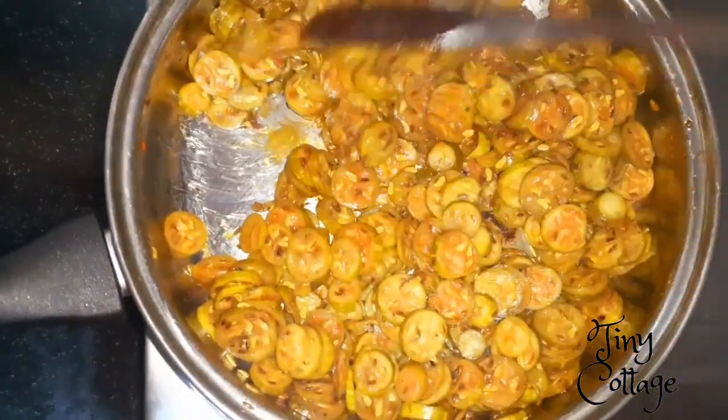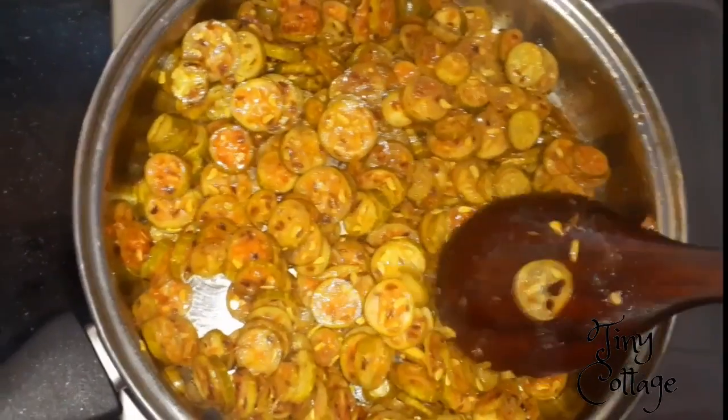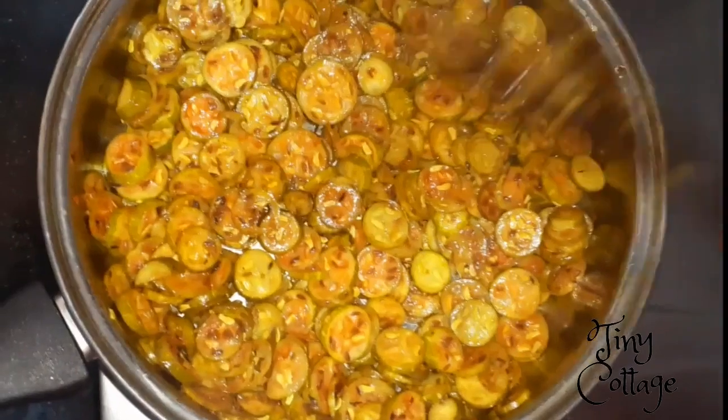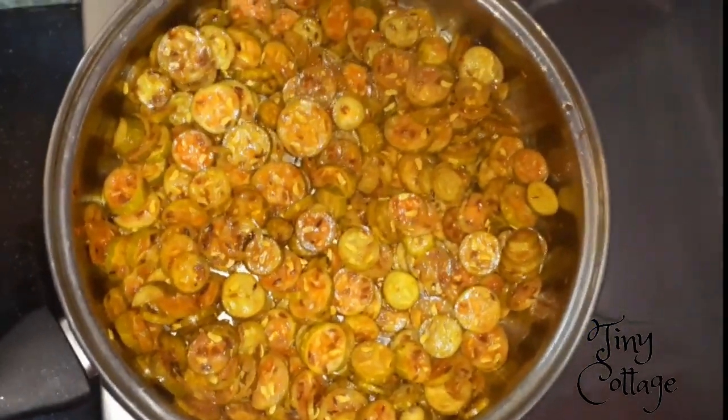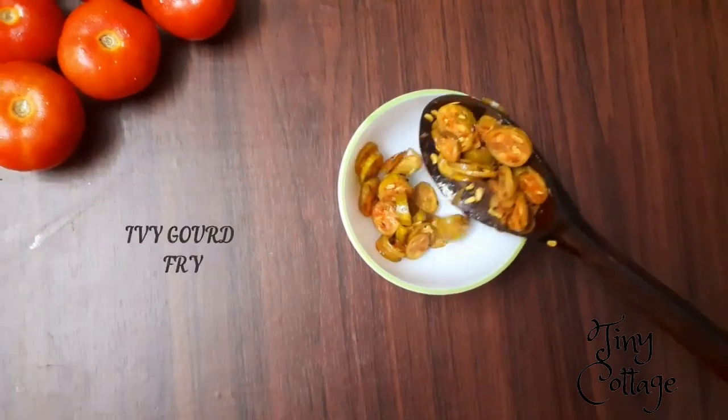Fry it for about two minutes without covering. After two minutes, turn off the flame — the ivy gourd is now ready to serve.